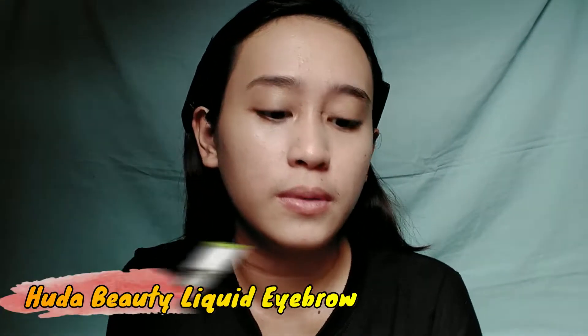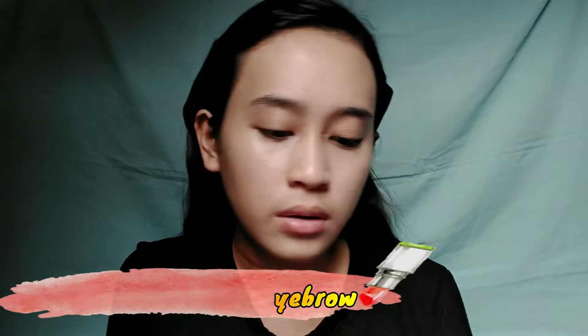So nakita ko na rin itong liquid eyebrows ko, which is Huda Beauty Liquid Eyebrows. Hindi ko na alam kung anong shade ito.